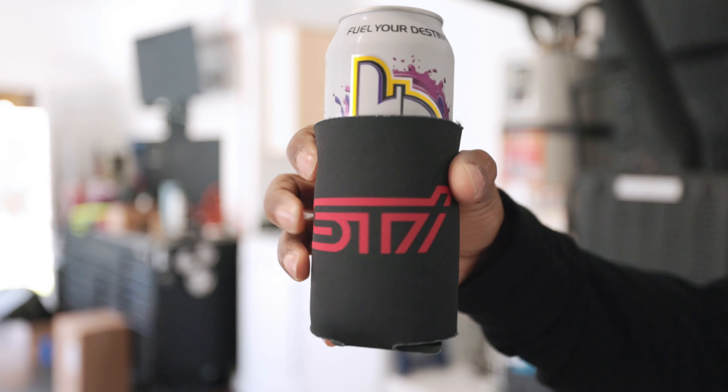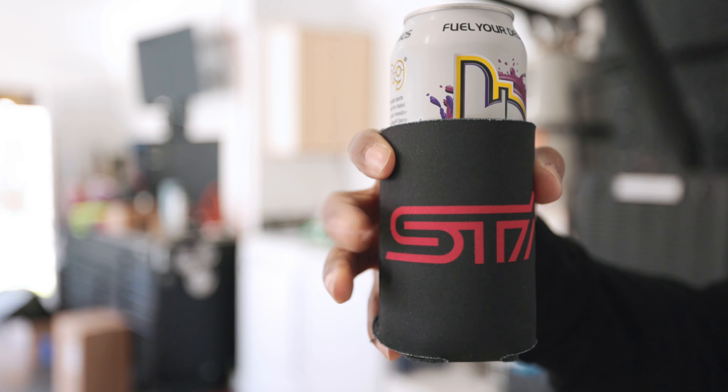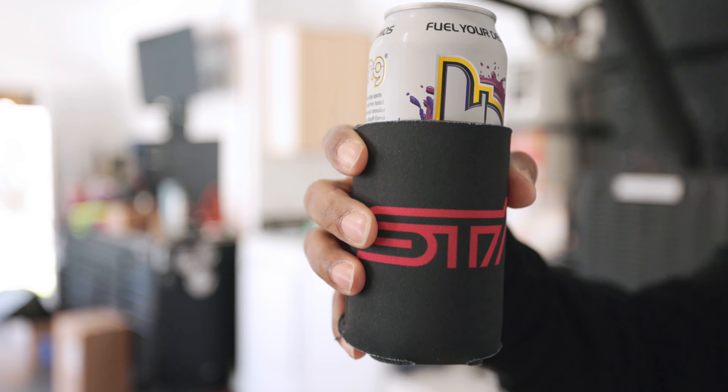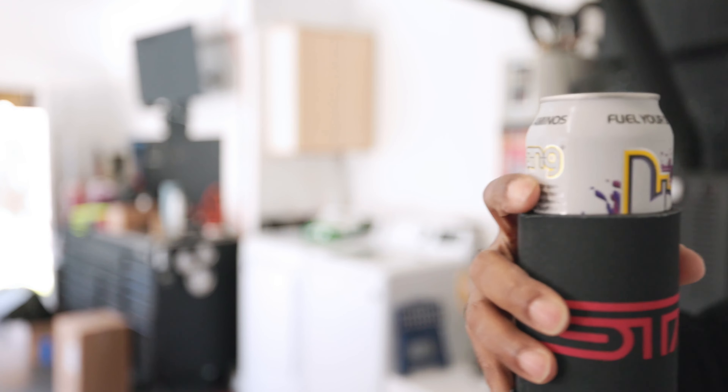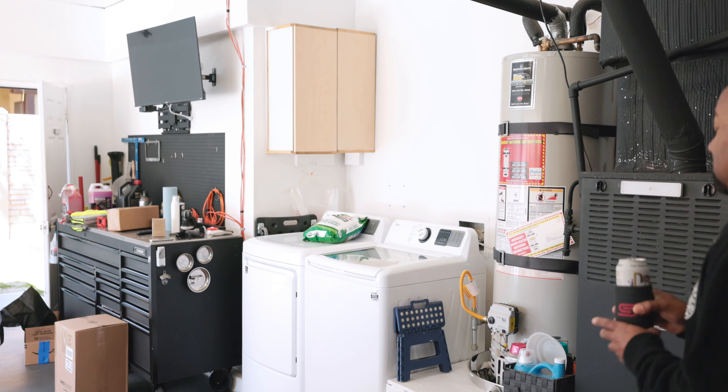What's up, sleepy friends! Check out what my brother got me — that's an STI cozy. I don't know what these things are called, but it's pretty cool. And I got my usual Bang energy drink — which, by the way, are not good for you, but I'm drinking one anyways.